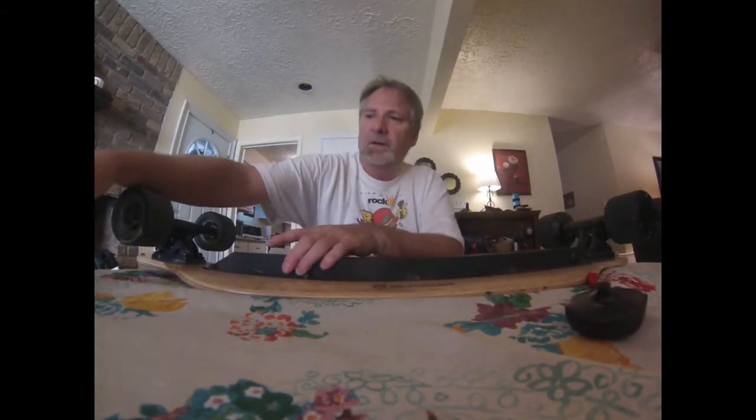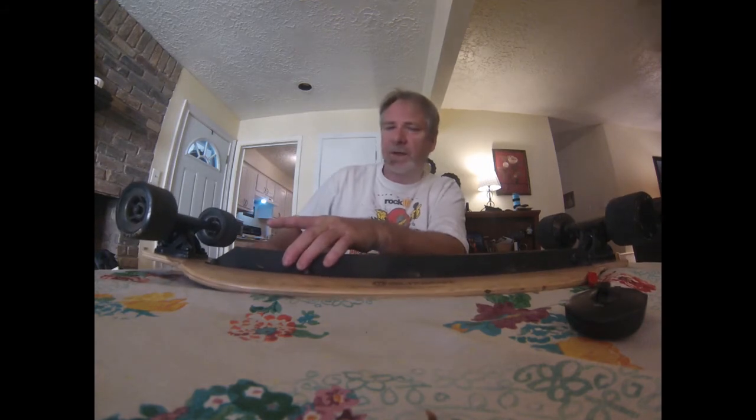I probably ran it completely out of battery 3 or 4 times, last time being about a week ago. Unlike some other skateboards that go real slow but keep on going, this one will still go like 10 miles per hour and then just shut down like that. I don't know if that's a good thing or a bad thing.